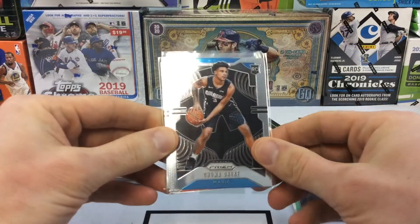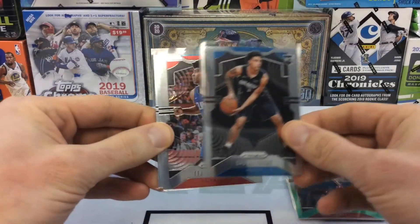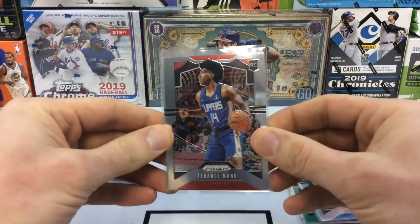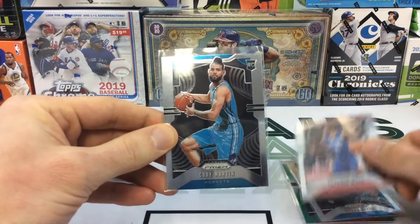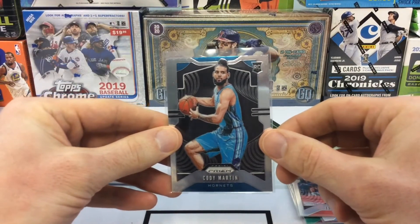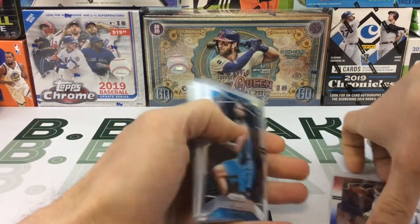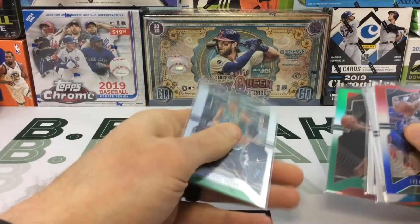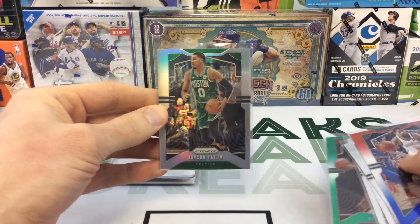Chuma Okeke — looks like a base. Terrence Mann. And Cody Martin. So again there's only six cards but definitely the Jason Tatum is nice to see there.